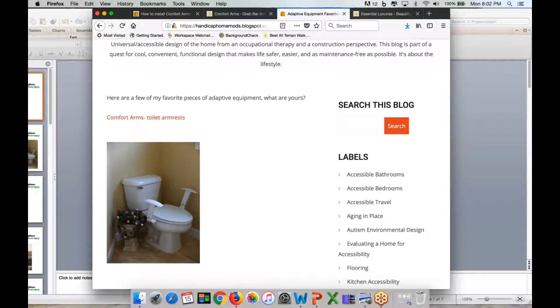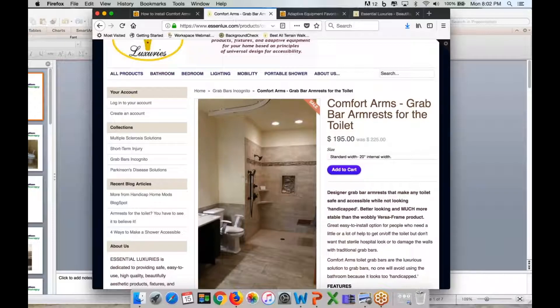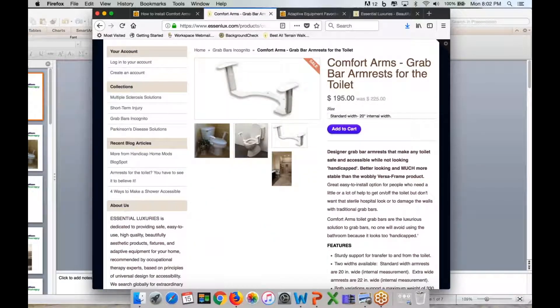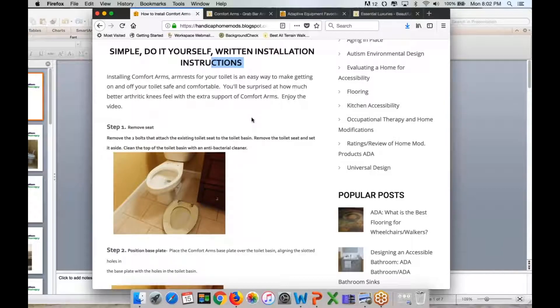Comfort Arms are armrests for the toilet. They're very stable, very sturdy, and easy to install. They just look like armrests for the toilet. What these armrests do is they've got a metal plate that goes on the top of the bowl, the basin of the toilet, and then they just attach in the back. The arm height is adjustable. They're easier to install than grab bars and a lot more stable than anything else on the market that attaches to the toilet.